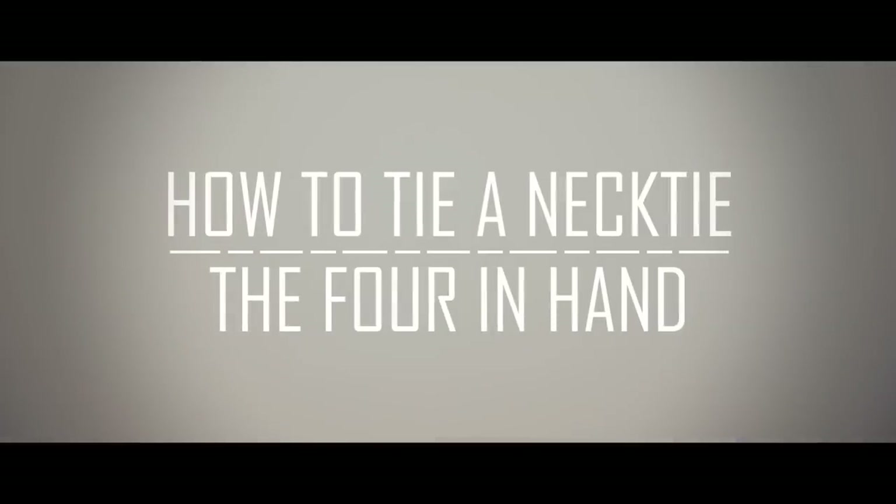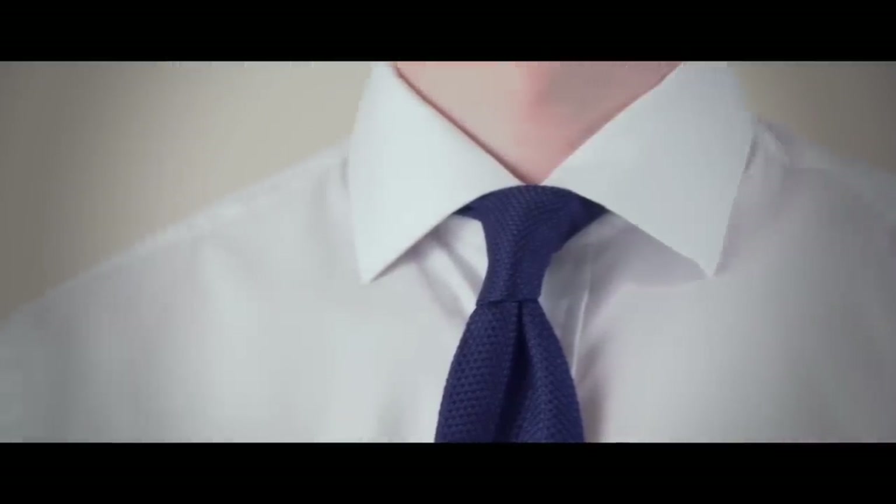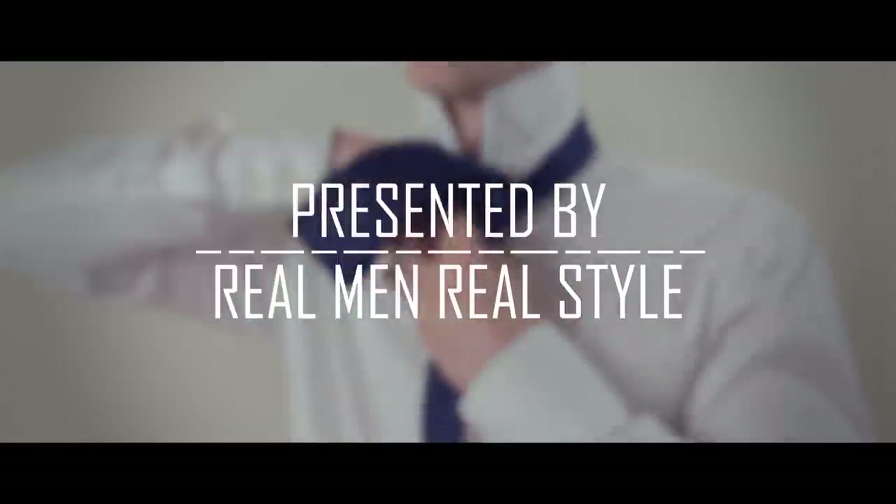Today we're going to learn how to tie a four-in-hand necktie knot, one of the most common necktie knots out there. I personally learned how to tie this necktie knot when I was 15 years old.